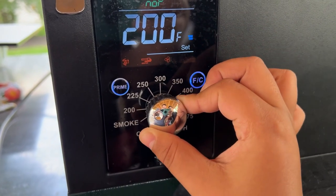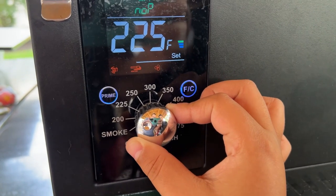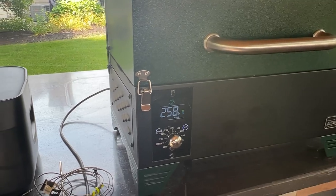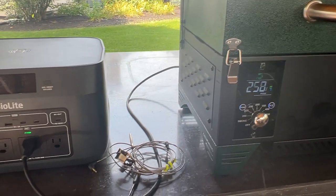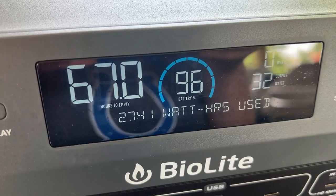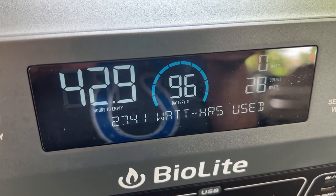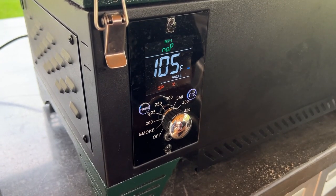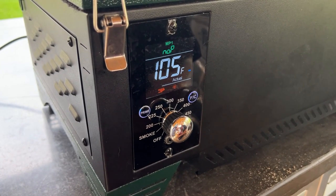Next, we plugged our portable A-Smoke pellet grill into the BaseCharge for a rib cook, and it powered our grill for over six hours without breaking a sweat. Pellet grills need the most power during startup and then move into a more power-friendly upkeep mode once the fire is going, so it really didn't have a problem over the six-hour cook with this unit.